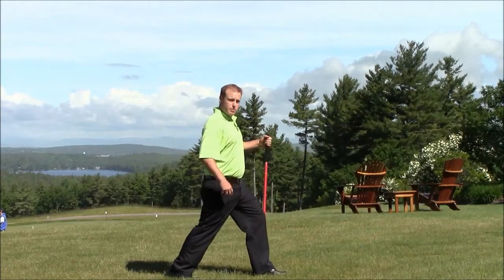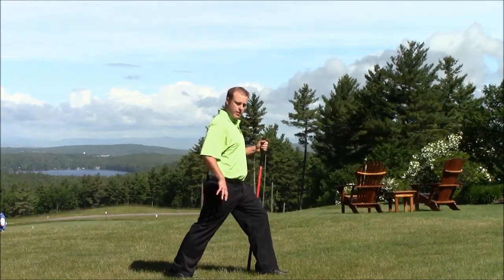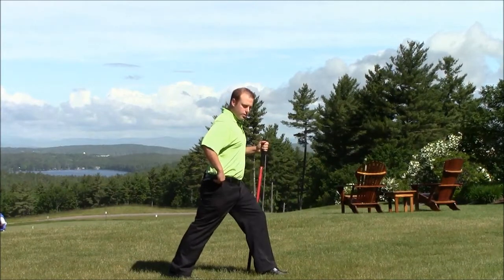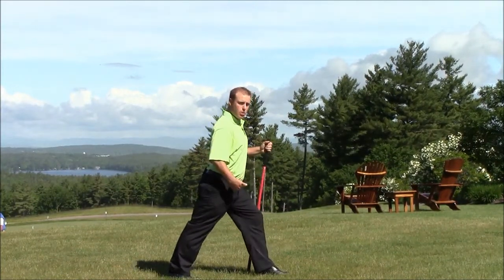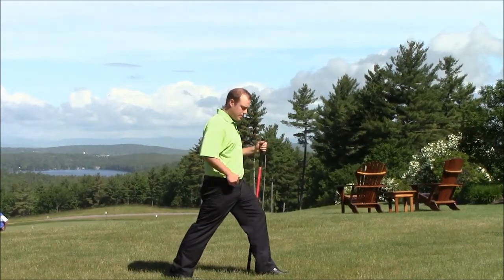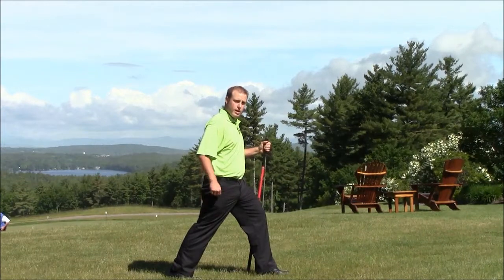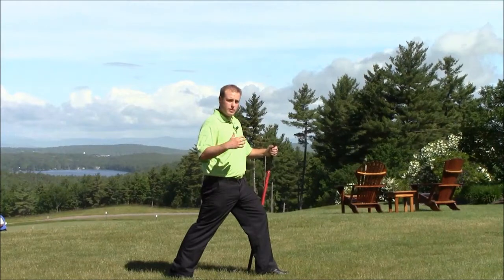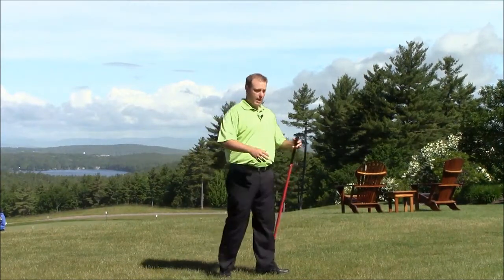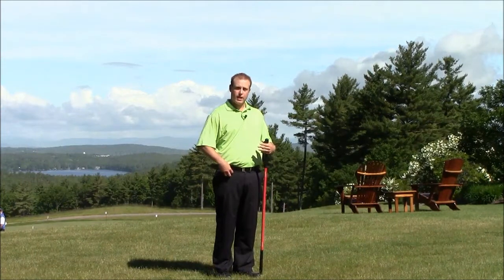From that similar lunge position, keep the trail leg straight and arch and round your pelvis, pulling your belt buckle towards the sky. As you do that, you'll feel a distinct line of pull across your hip flexor. That's something that's really tight in most golfers, especially if you spend a lot of time sitting at a computer, on a couch, or driving a car — that can get really tight.